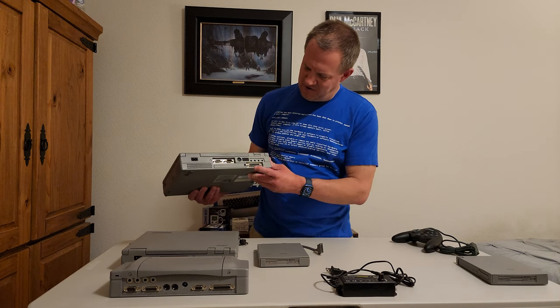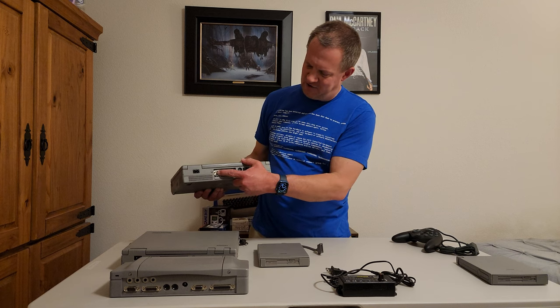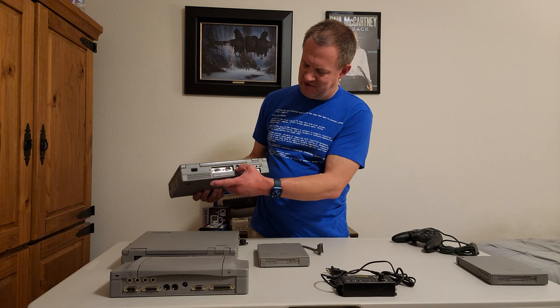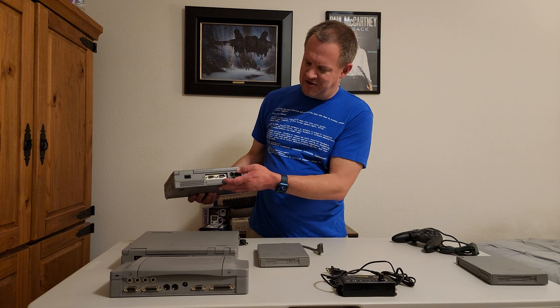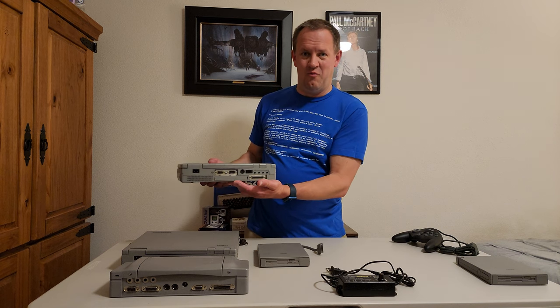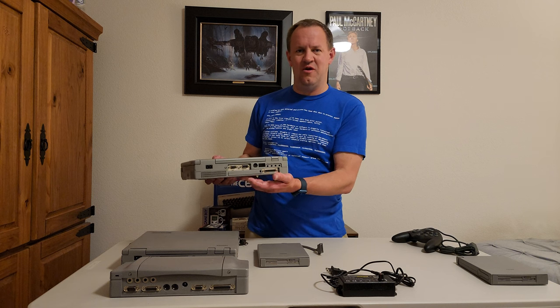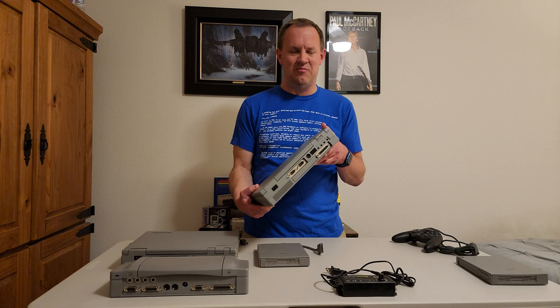You've got your parallel port, serial port, BGA connector for an external monitor, power adapter, PS2 mouse, all kinds of things. And this is the dock connector right here. The dock connector is actually one way to add an MS-DOS joystick to a laptop like this, or any joystick that has a 15-pin connector. By the way, this laptop doesn't even have USB at all.